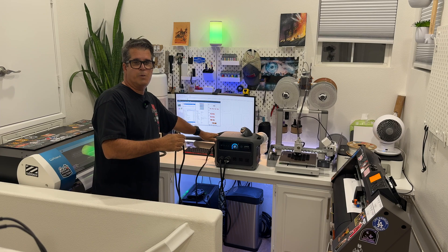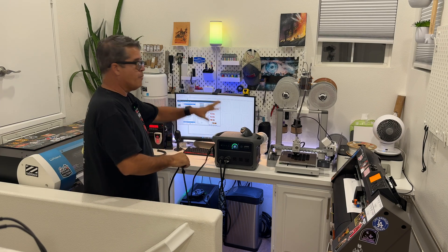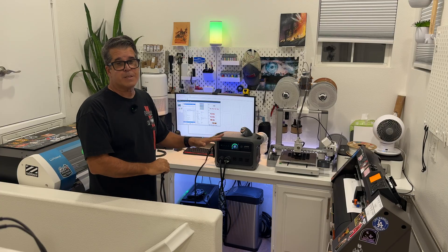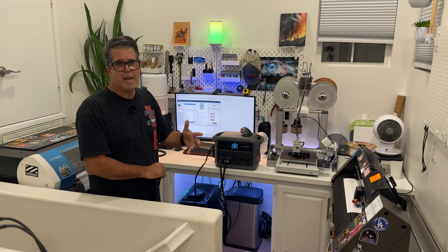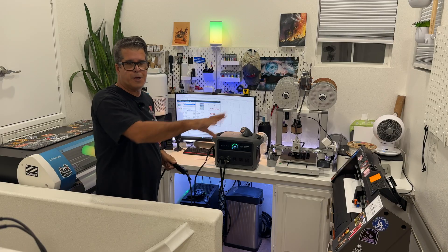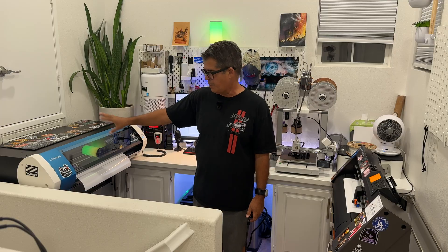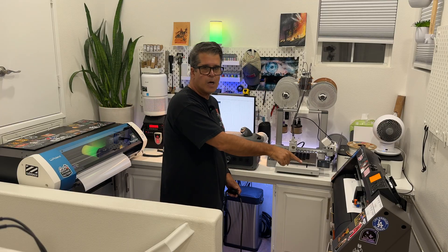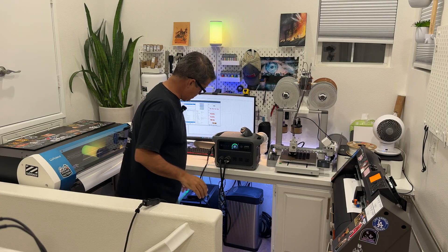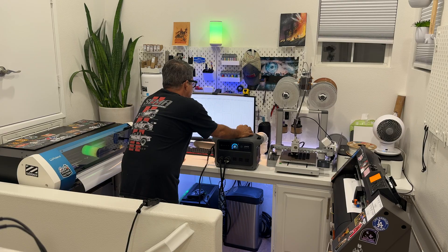You can see it's plugged into the C1000 generation two right here, and I'm going to pull the plug like we had a power outage. We're going to see if anything turns off. I haven't done this yet, so I'm testing it organically — I'm curious whether everything is going to keep running, especially the Roland printer, which is super sensitive to any kind of power fluctuation.